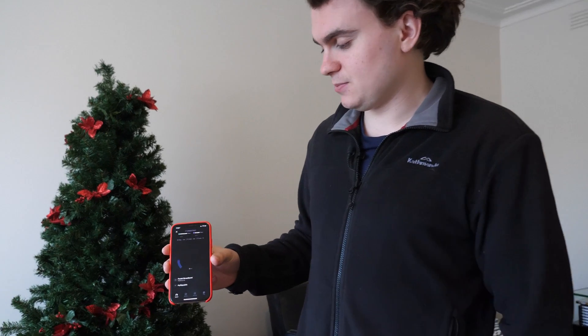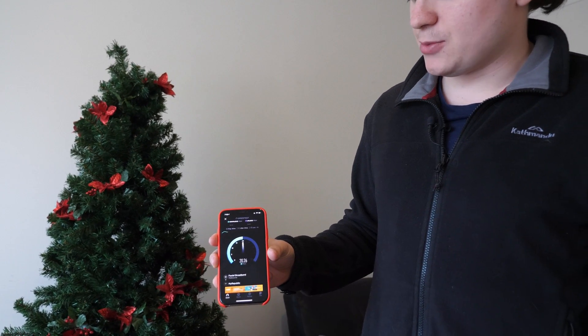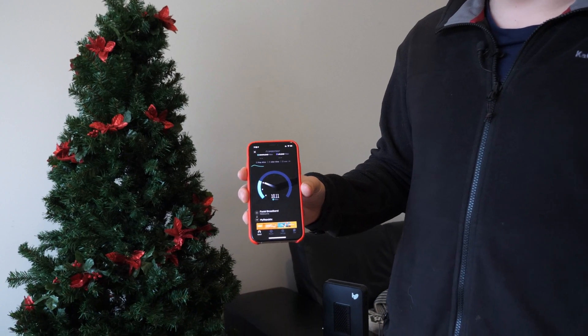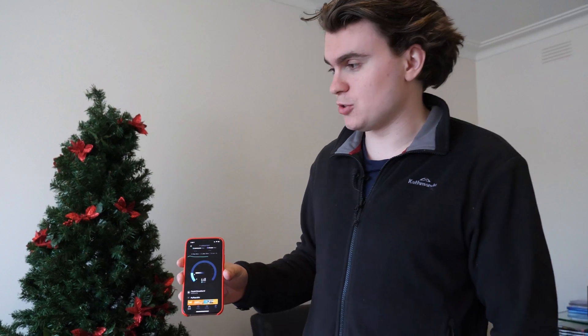So I'll do a quick speed test here. We've currently got a 5 GHz network and a 2.4 GHz network, so we'll jump onto the 5 GHz network and do a speed test. We should be getting 50 megabits per second down and 20 megabits per second up. You can see we're not really going anywhere near that, and it goes up and down — it's really unreliable. I'm literally two meters from the Wi-Fi router and it's just terrible.